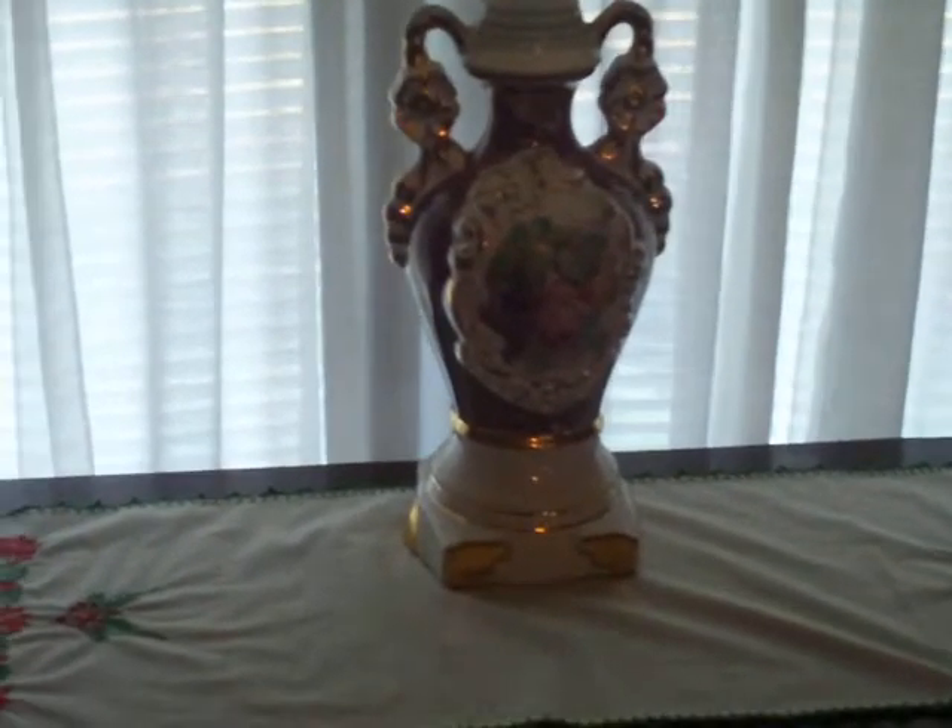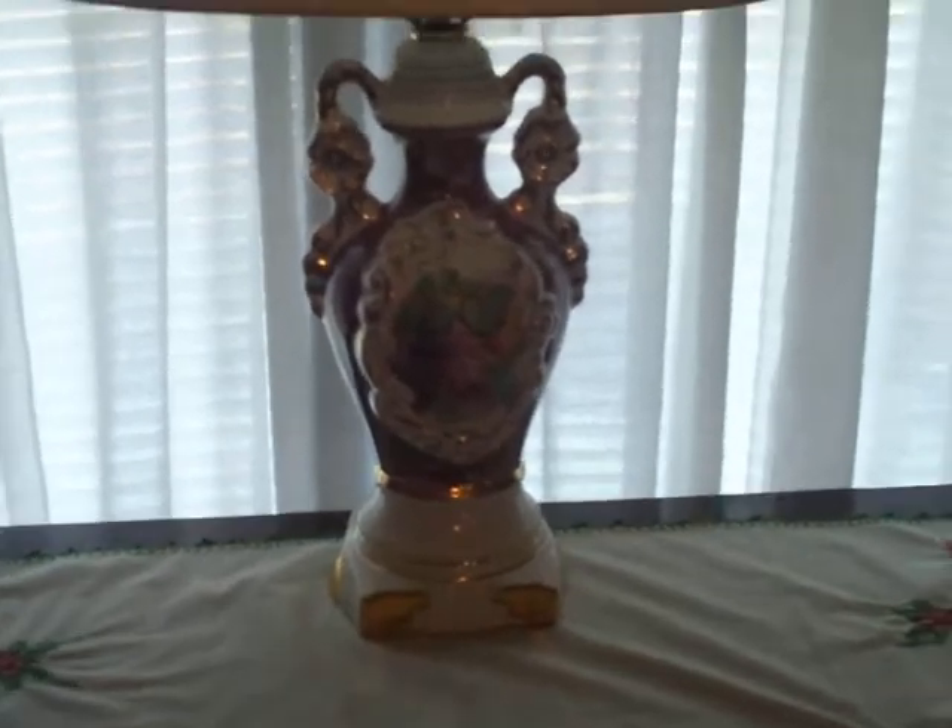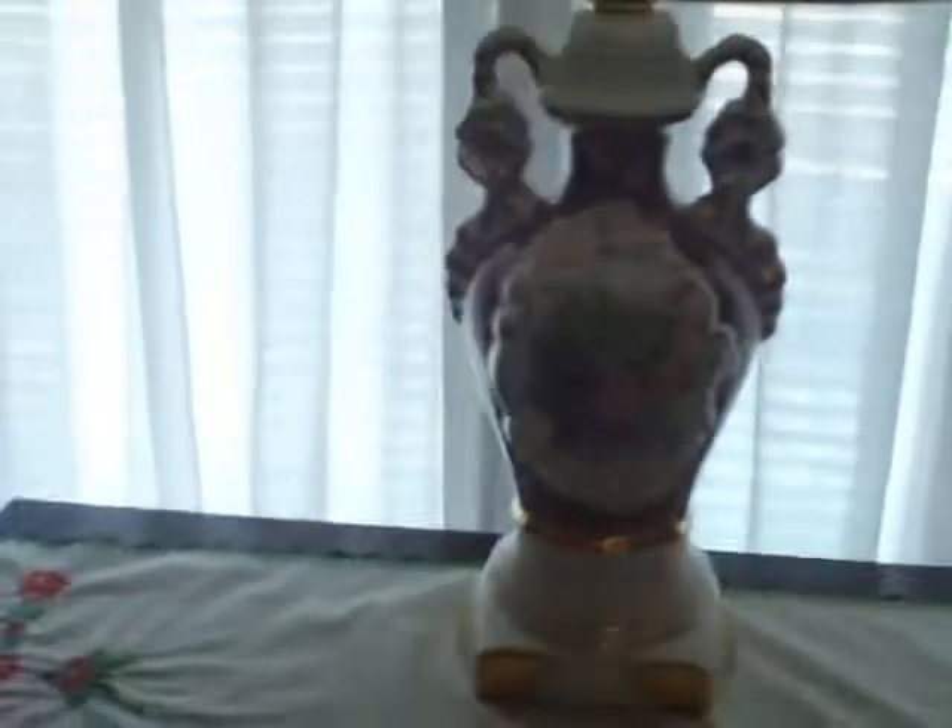One of these two lamps came from my grandma's estate and one came from a yard sale or something like that, but they're both vintage.